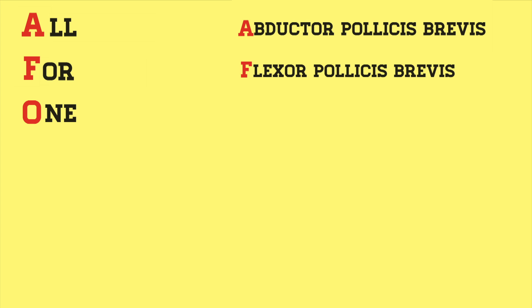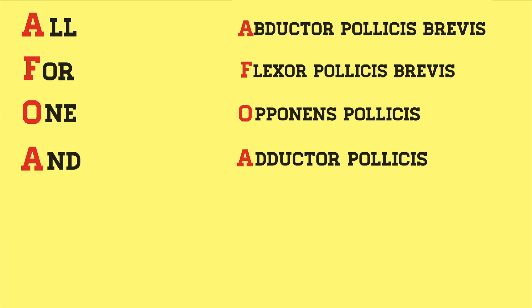"All" is abductor pollicis brevis. "For" is flexor pollicis brevis. "One" is opponens pollicis. And "and" is adductor pollicis.